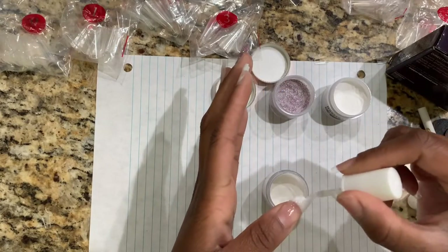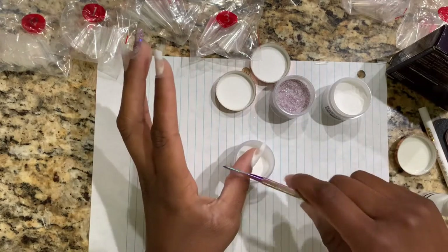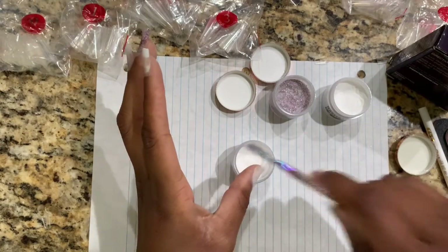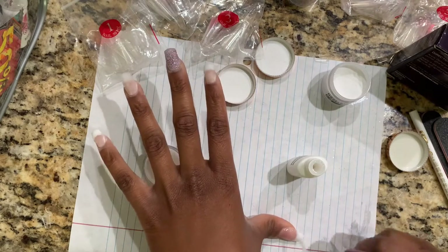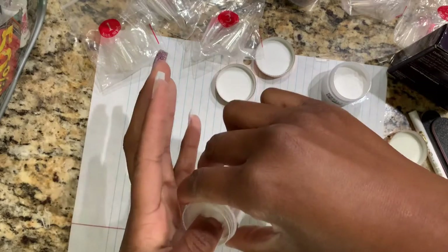Once you're done dipping all of your nails, you want to encapsulate any type of color that you dipped. Right now as you can see I did a french tip and I dipped it in the clear — I dipped it about twice just to make sure everything was good. That way when you go to file, everything will flatten out perfectly and it won't be super thin or too thick.